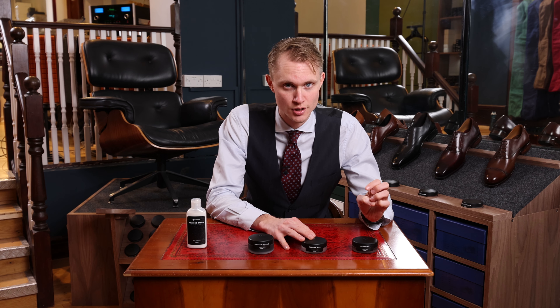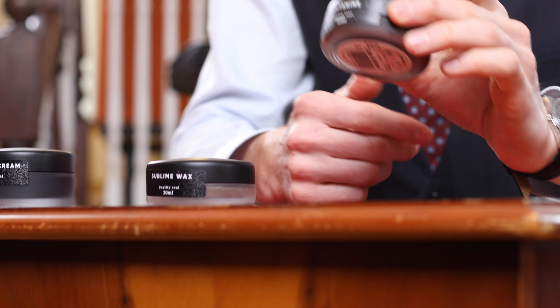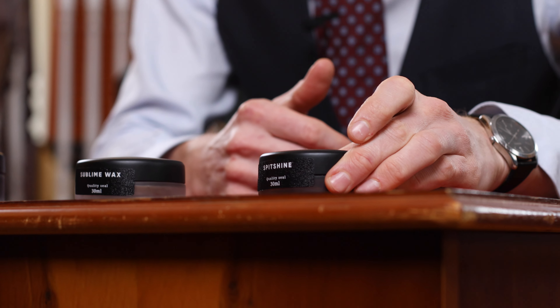but to create a higher shine, and they are used together with brushes. The Sublime Wax is easy to apply. The Spitshine is definitely used when you want to mirror shine the shoe.